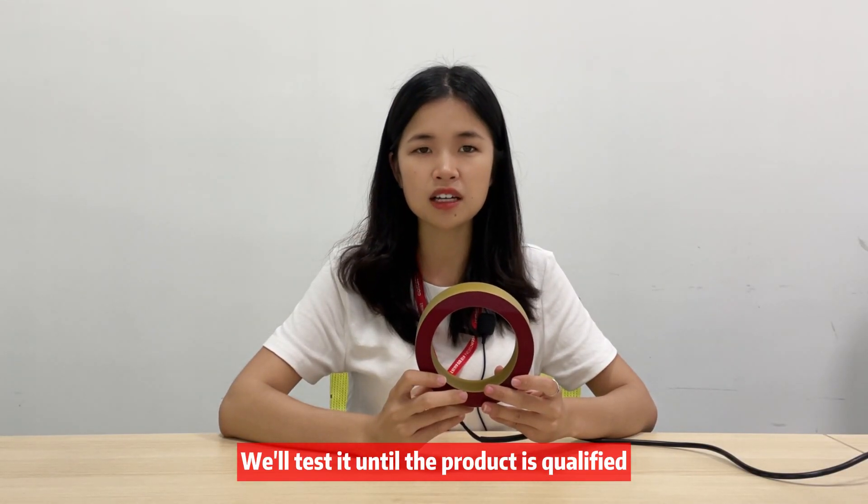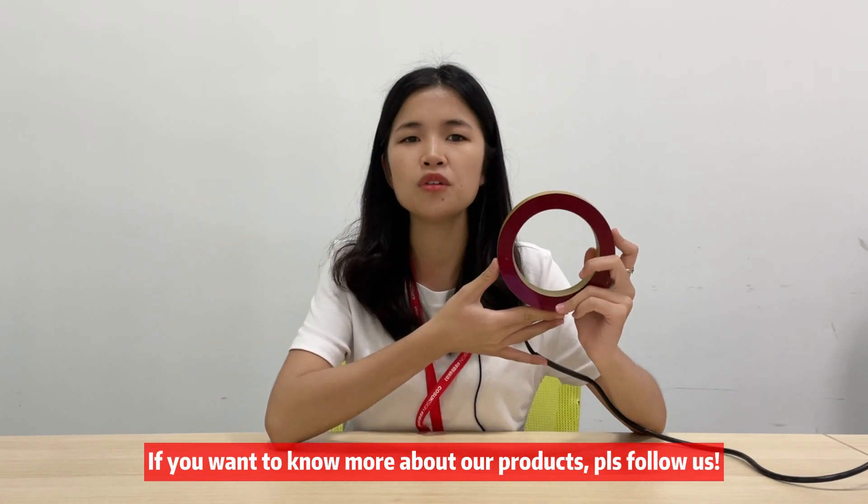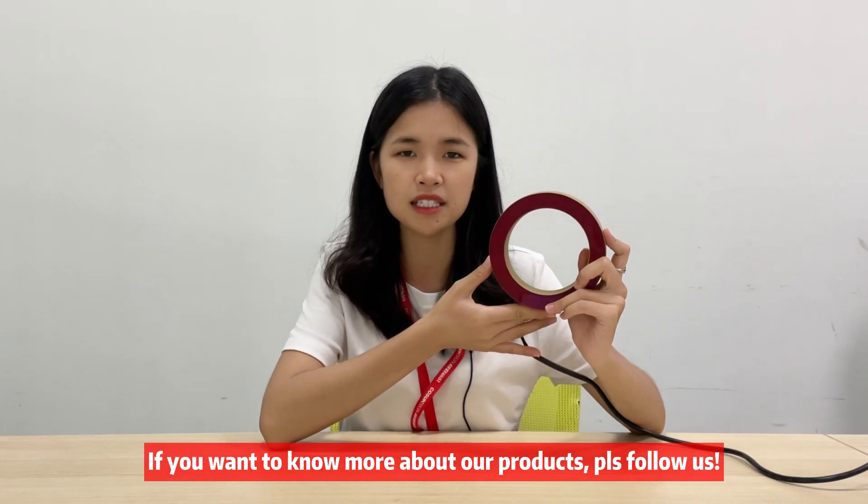We will test the product until it is qualified, and if you want to know more about our products, please follow us.